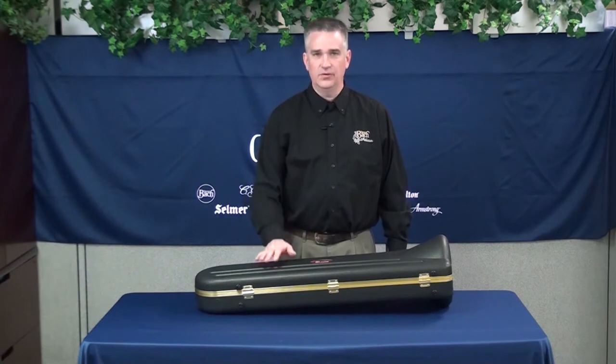Hi, I'm Mark Gifford, Director of Product Marketing for Low Brass for Conn-Selmer Incorporated, and I'm here today to talk to you about your new trombone.